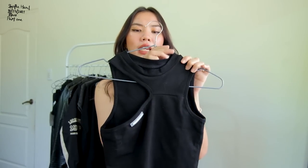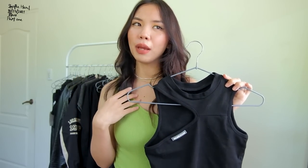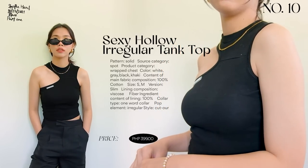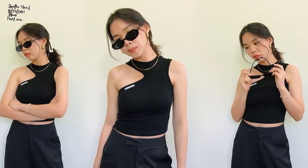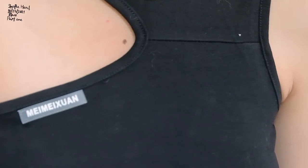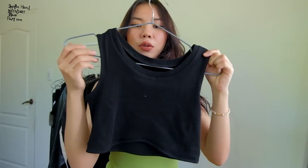Next is a cut-out top with a streetwear kind of vibe. I thought it wouldn't look good on me but it's very flattering — I didn't expect that. It's a stretchable cotton material with great quality. I love the cut-out detail and especially its length — it's not cropped at all, which I think suits it better since it already has the cut-out design.